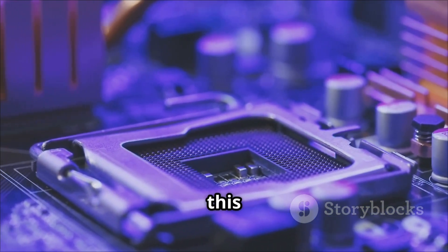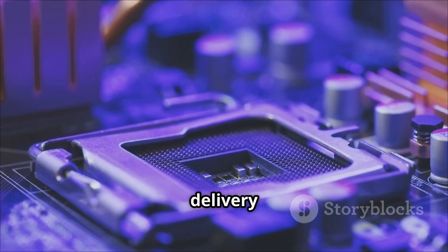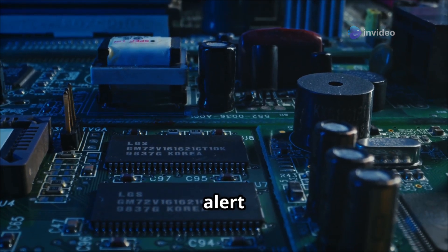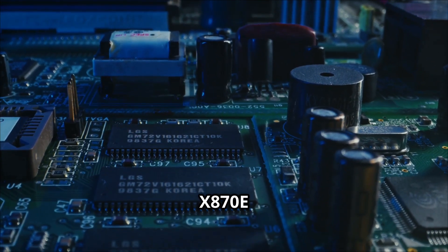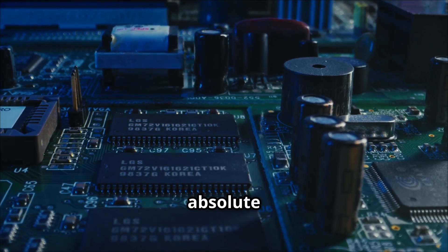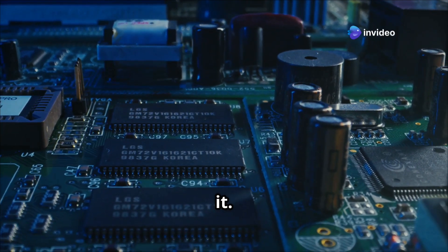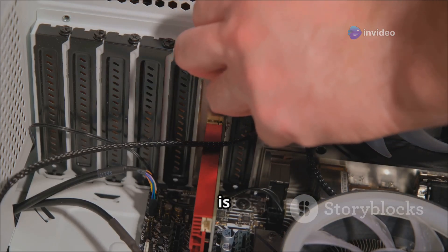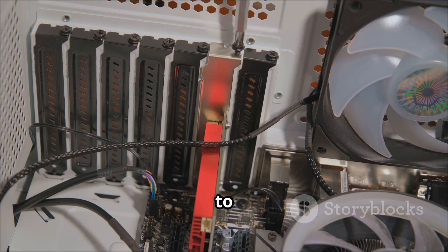But enough with the hype — let's dive into the nitty-gritty and see what makes this motherboard tick, from its robust power delivery system to its advanced cooling solutions. There's a lot to unpack here. The Crosshair X870E APEX is built for those who want the absolute best and aren't afraid to tinker under the hood, whether you're a seasoned overclocking veteran or a newcomer eager to dip your toes into extreme performance.